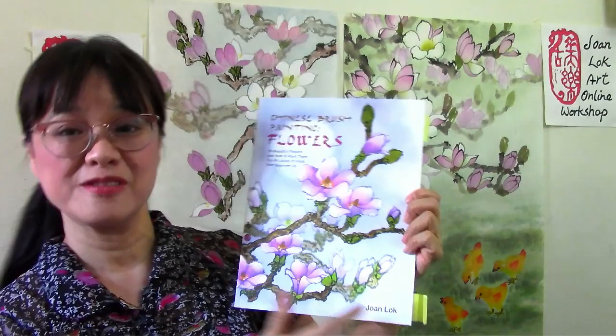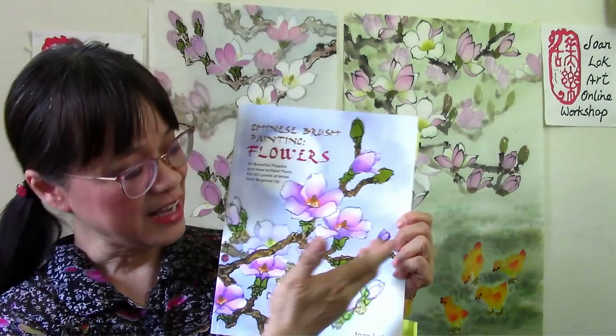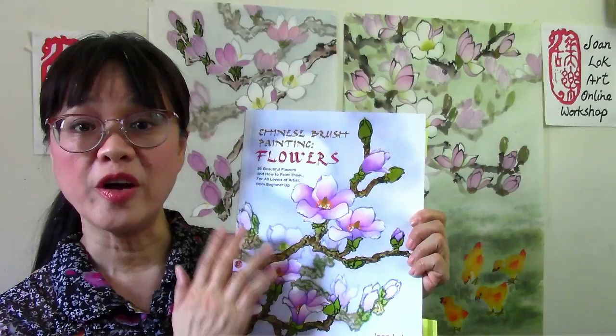This particular cover is done on unsized paper, so it's not really a gongbi painting. However, I have borrowed various gongbi techniques in painting this particular artwork. And on top of that, it's not only the painting subject itself, but many would also like to learn how to create the atmosphere in the background to achieve this particular feel of the painting.